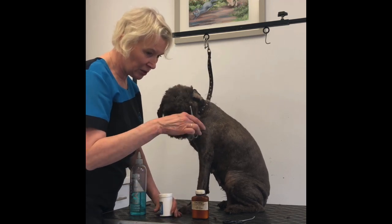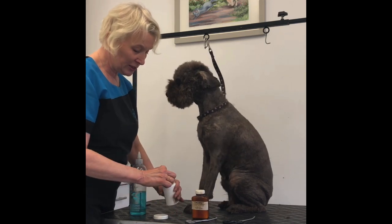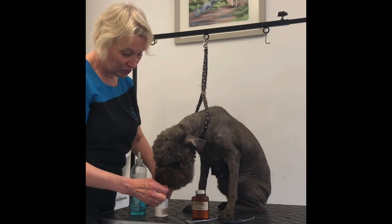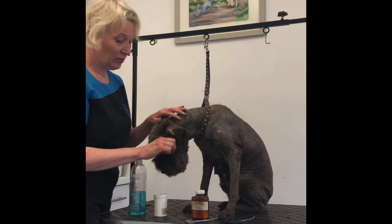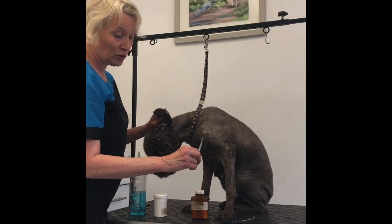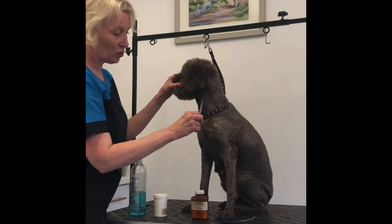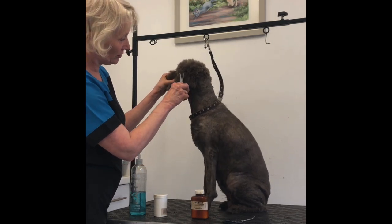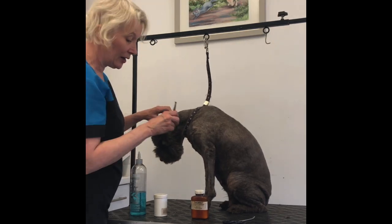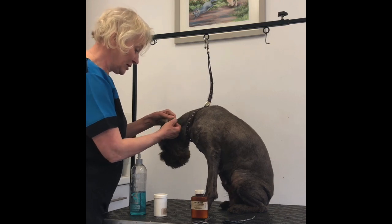I've also got these, but I don't tend to use them very much. Some people, rather than plucking their dog's ears, actually snip the hair out. These are bullnose scissors — I wouldn't recommend going in there with sharp-pointed scissors. So you could pull the hair out as far as possible, then snip it like that. But I don't recommend it, to be honest — everybody has a different idea.